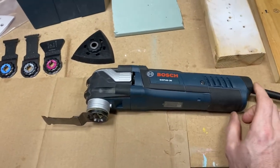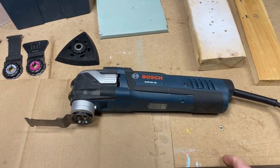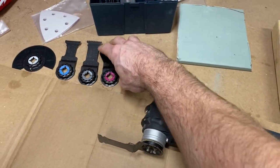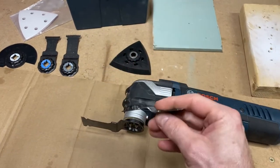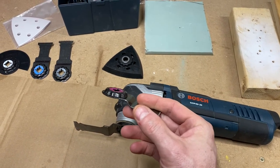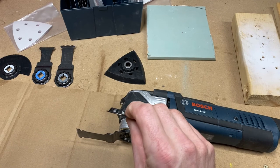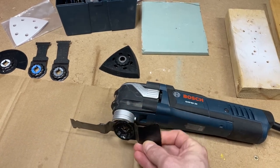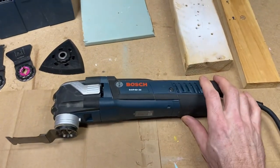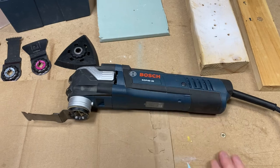That just about concludes the video. There are a ton of different companies that make these; this is Bosch, which is a little higher-end. There are cordless and corded versions and attachments galore. One thing I left out: Bosch uses the star lock system for their tools — I think they're one of the only brands that uses this specific star lock pattern, while most other tools use a flat lock. Also, you can lock the blade on at any angle you want — it doesn't have to be straight up. If you're searching for one of these or just found out about them, I really hope this video helped you out. Thanks for watching.